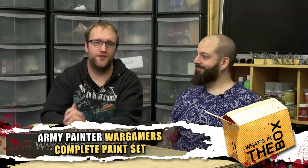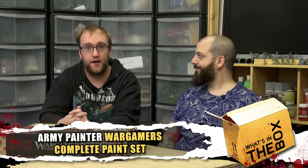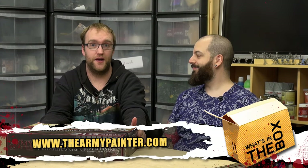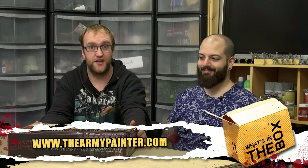Hi guys, and welcome to this rather unusual unboxing, because I have invaded Roman's painting space and we're going to be looking at this, which is the Army Painter Wargamer's Complete Paint Set. We've been having a look at this and discussing it at length.